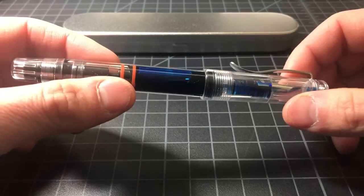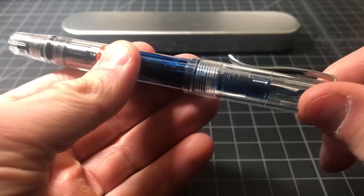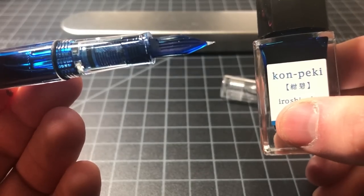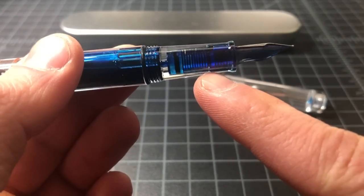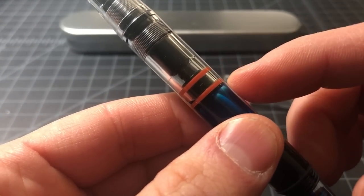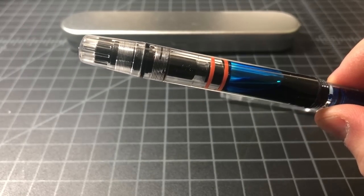The pen itself is fully plastic — or polycarbonate, whatever you want to call it. It's a demonstrator so you can see what's going on inside. It has a piston filler just like the ECO, and a screw top. You can see the clear section with a clear feed, which is nice. I'm using a Pilot Kon-Peki ink which is a blue ink, so the clear feed looks blue. The feed is nicely saturated, the ink reservoir is fairly large, and the piston mechanism is almost identical to the TWSBI ECO.